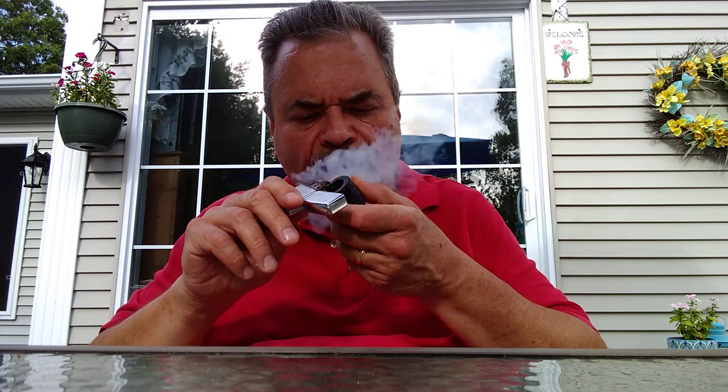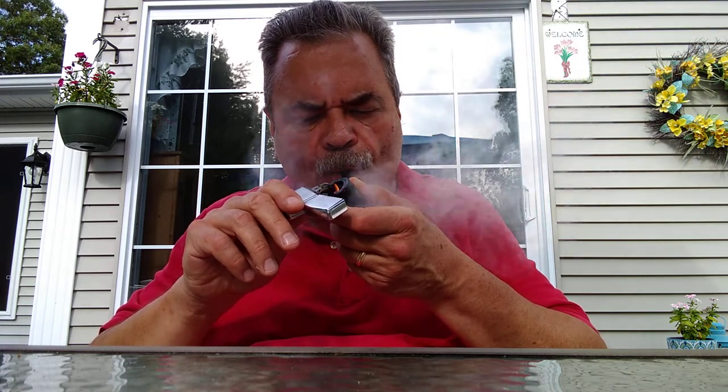Give it a bit of a tamp here. Definitely getting some ghosting. I got that on the Bulldog too, but it went away after a while.